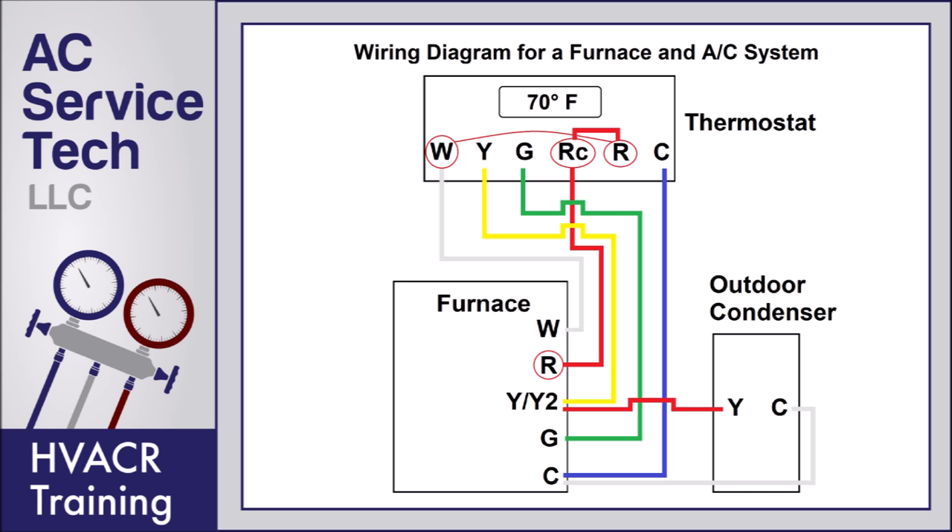Now if you're going to turn heat on, the R terminal connects to the W terminal in the thermostat, and the 24 volts finds its way back to the furnace control board. When the furnace sees 24 volts on the W terminal, it starts the sequence of operation for heat.